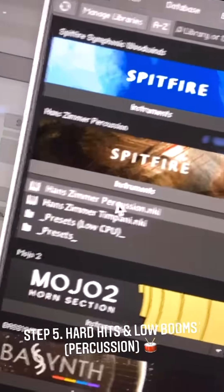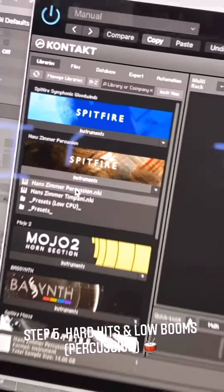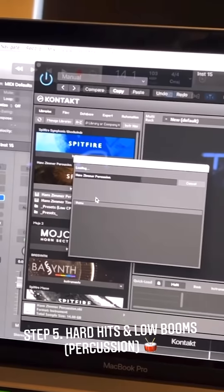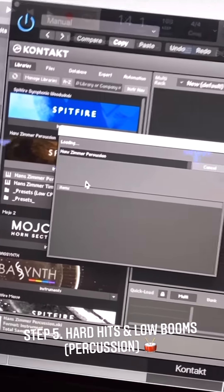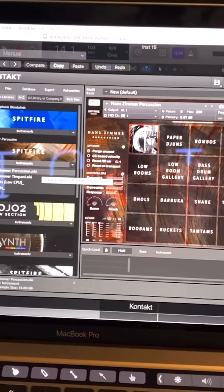I'm going to open up the Hans Zimmer percussion kit, which is a VST — it's like orchestra percussion but Hans Zimmer helped put it together himself. If you don't know about Hans Zimmer, he makes the music for a lot of the best movies. Let's have a listen.